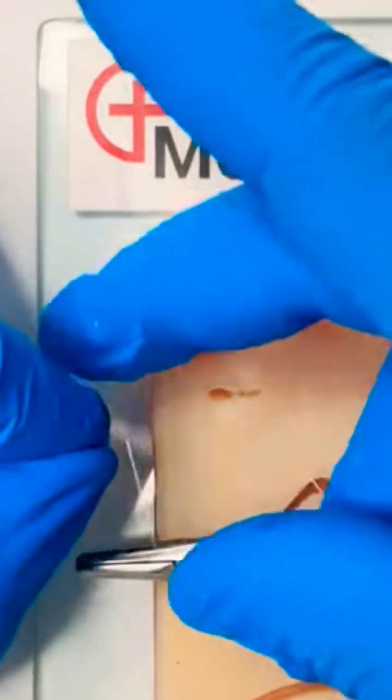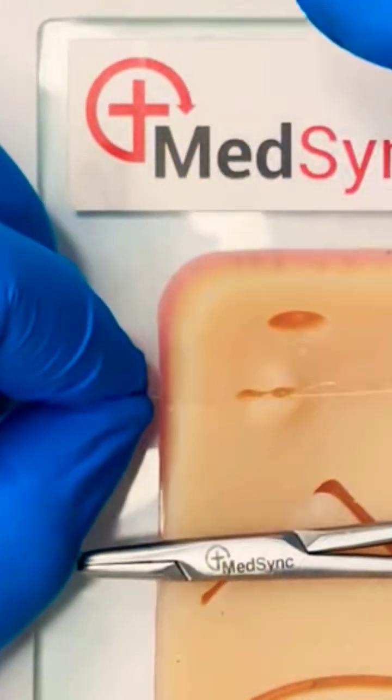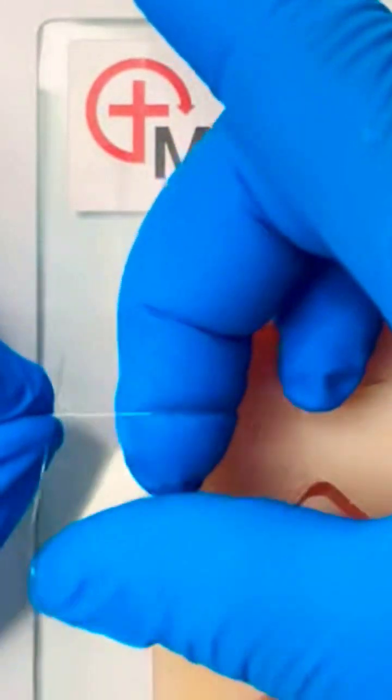This process is repeated four to six times for a monofilament, three to four times for a braided suture.